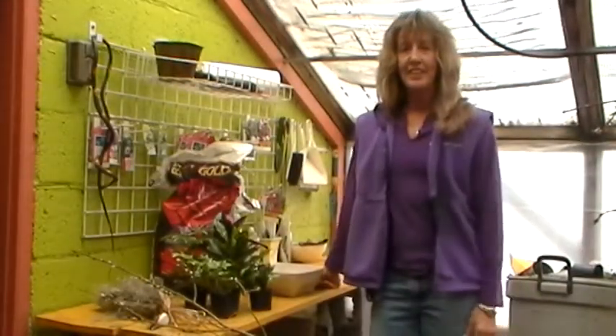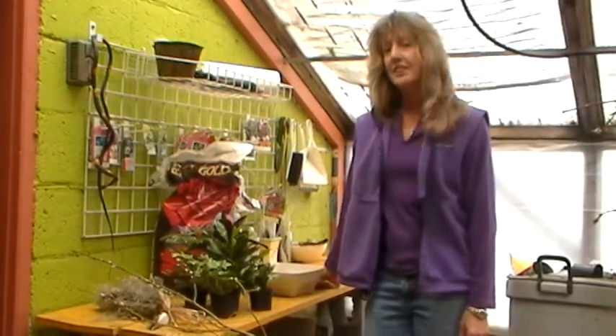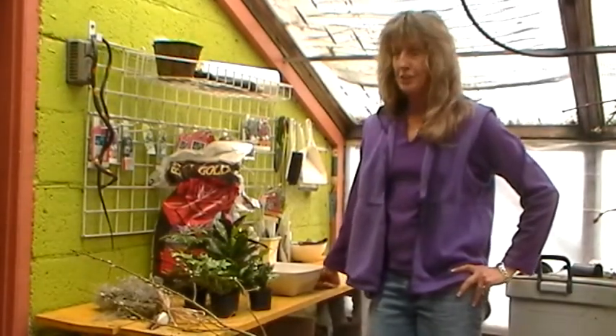Hi there! My name is Lydia. I am Edmore Florist at 6101 East Colfax Avenue, Denver, Colorado. I'm going to show you how to make a dish garden. This is the first one in my series of how-to's.